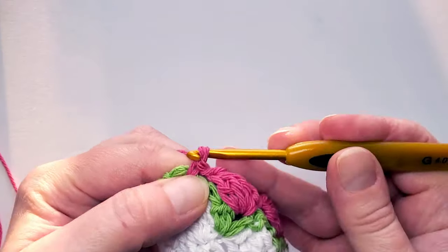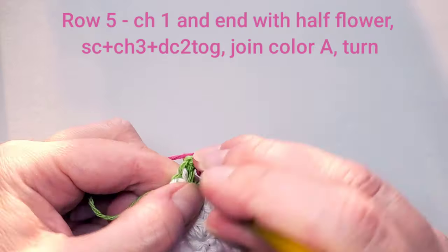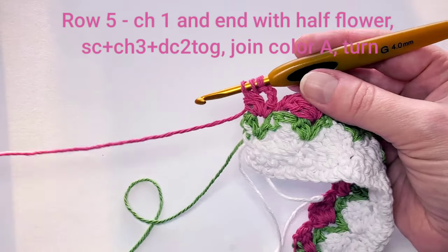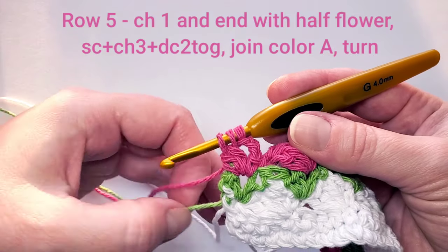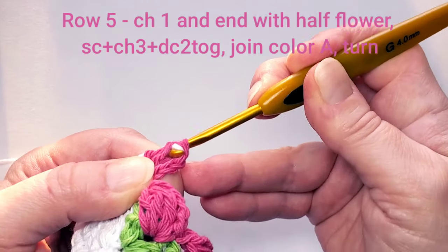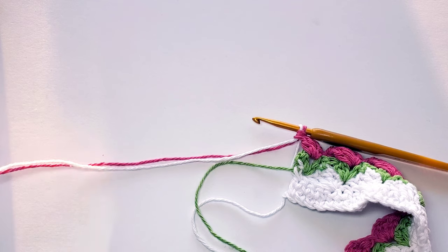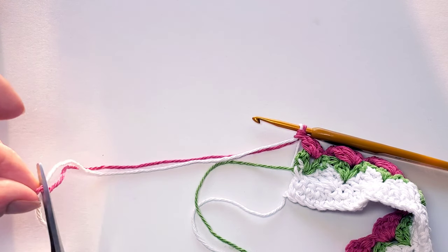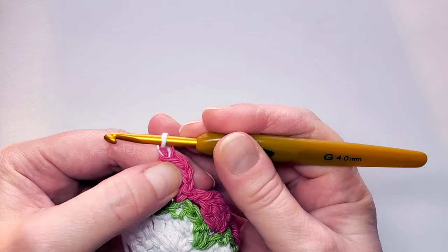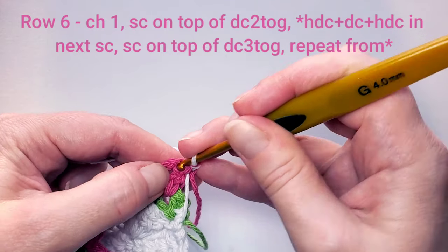At the end of row 5, make the last smaller flower: chain three and make two double crochets together. Before finishing, when you have three loops on hook, bring back the white yarn so you can pull both through the last three loops. Then cut off the pink yarn. For row 6 with white yarn: chain one and turn, then single crochet on top of that last double crochet cluster.